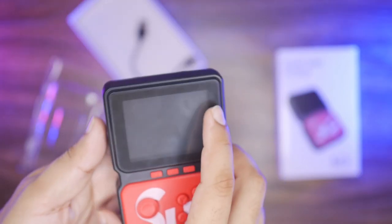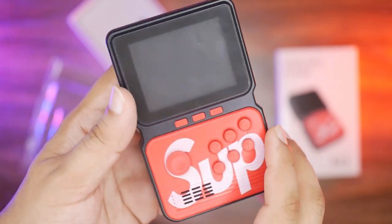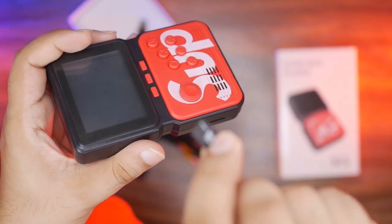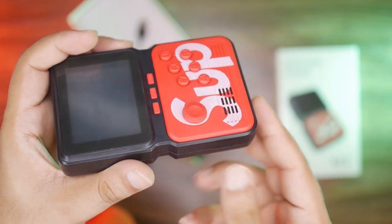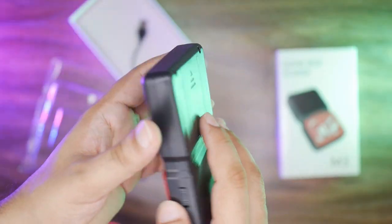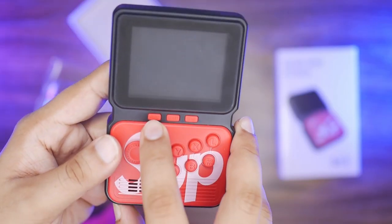There is a 4GB Micro SD card with all the games on it. There is also an emulator, and the emulator uses space from this card. If you are a bit tech-savvy, you can download additional games, but it depends on the specified consoles and compatible game formats.